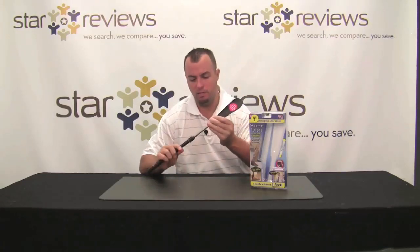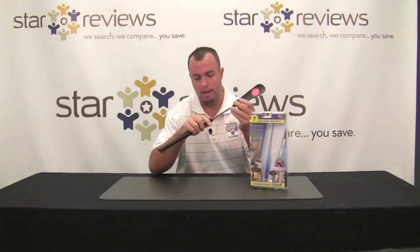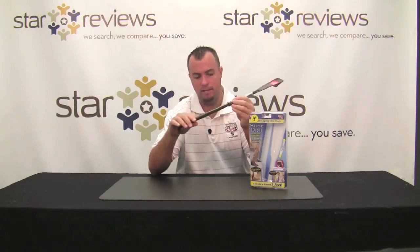Now we've all seen the infomercial featuring the voiceover from that unforgettable voice Gilbert Gottfried. Here's what you're going to get when you receive the Shoe-Dini. It's going to come in two pieces but it's pretty easy to assemble — you just have to screw this bottom piece onto the top piece.